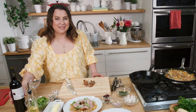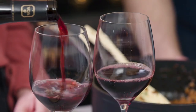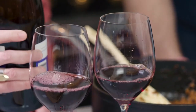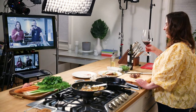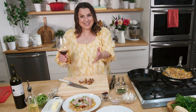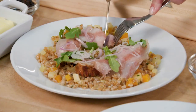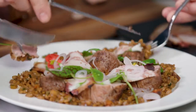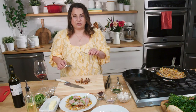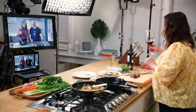Should I go ahead and pour mine as well? I think so. Cheers! Before I let you both go, let's have a taste of the dish. I'm trying to grab a little bit of everything here. This is delicious. So good. Worked out well. And simple to make. Thank you so much — it was lovely meeting you both and thank you for cooking with me. Our pleasure. Cheers!